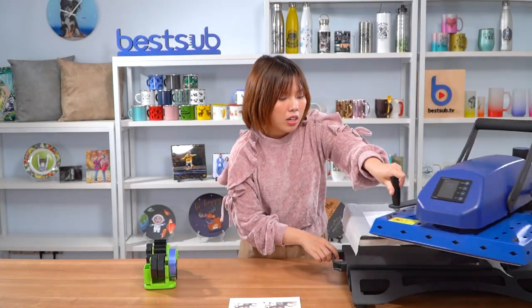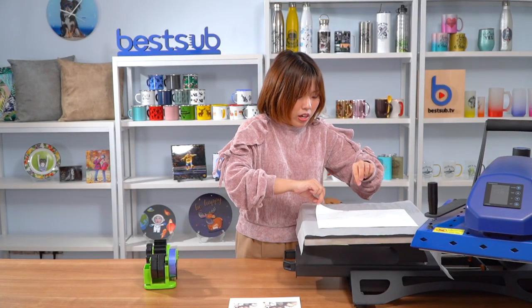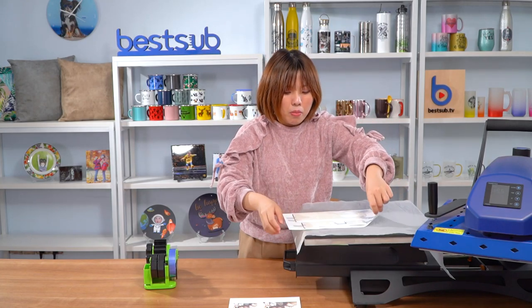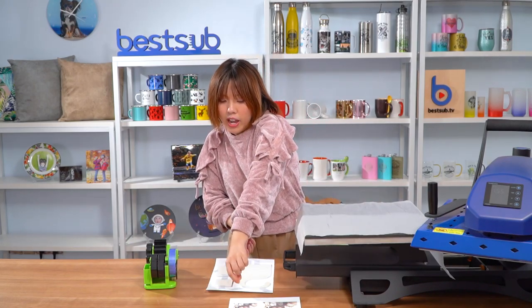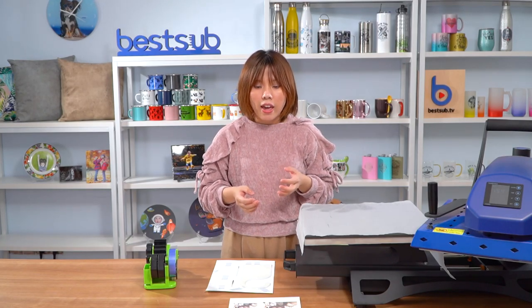Now thumbs up. Let's take out the item, using the paper as a tray, because the item is very hot right now. If you touch them with your hands they will be out of shape easily. I'll just let them cool down and then print the other side.